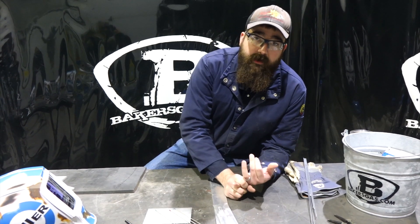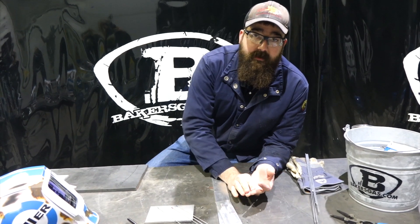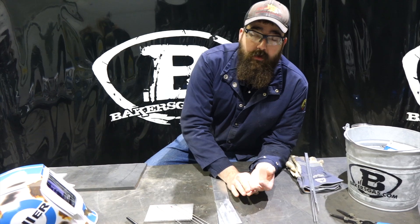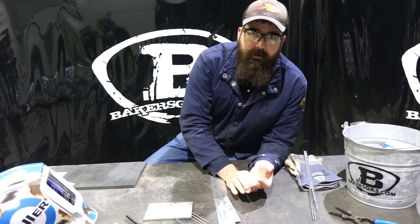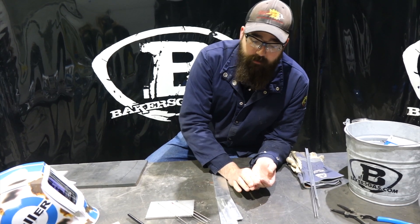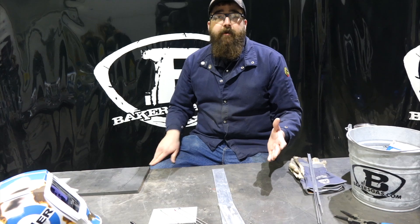What those oxides do is they're added to tungsten and they reduce grain growth by reducing the temperature at the tungsten tip. They also improve arc starting and overall welding capability. To put that in layman's terms: one tungsten is going to start better than another, and one is going to have more longevity than another.